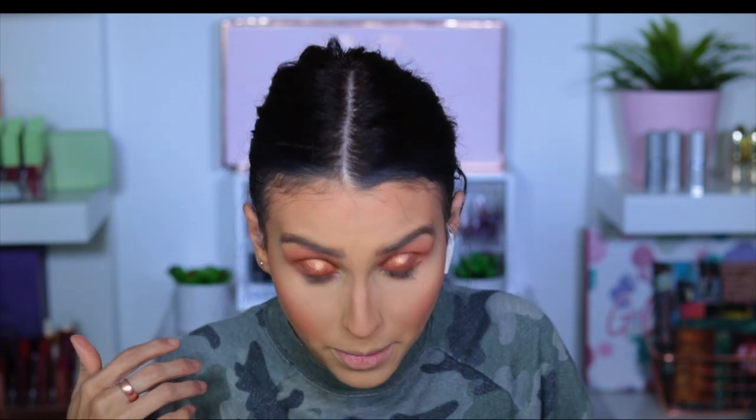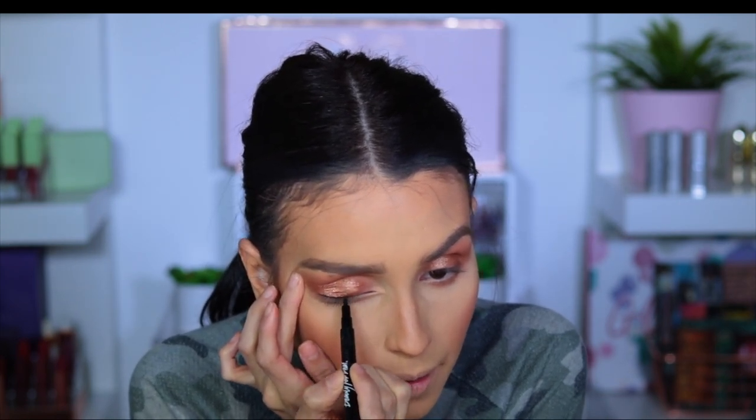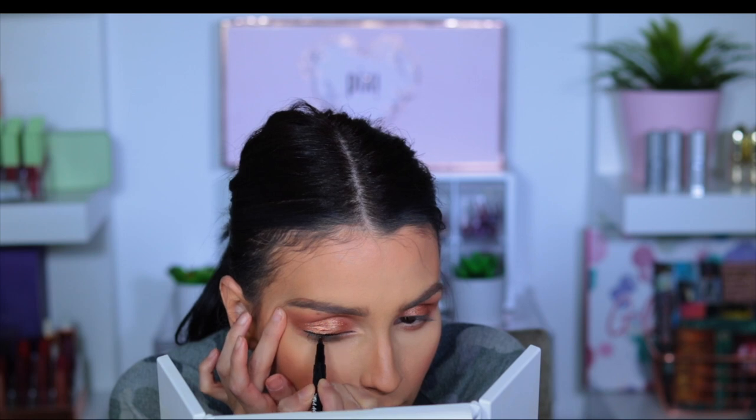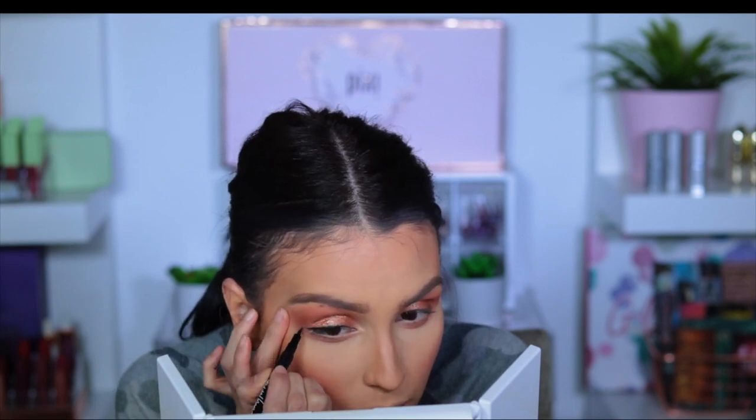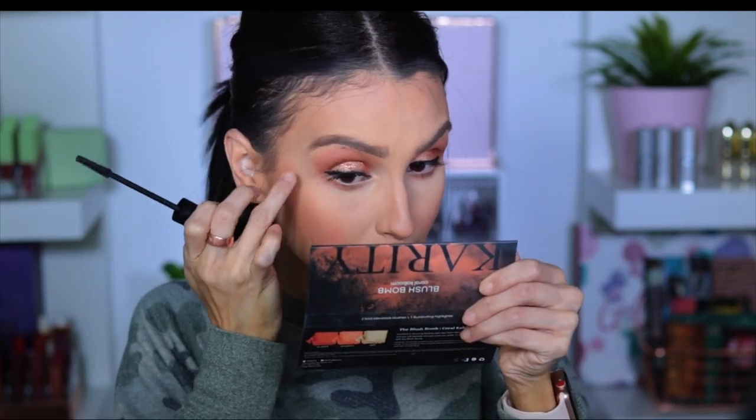Now we're going to go ahead and move on to mascara — we're just going to pack on mascara. We're not doing waterproof mascara; I don't like it, it just clumps up my lashes. But if you want to go for waterproof mascara, by all means. I'm just going to apply a little bit of liquid liner really close to my lash line just to kind of bring out the mascara. You guys are sleeping on this mascara — it is so, so good, and it was like four bucks.